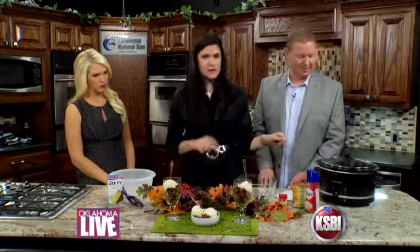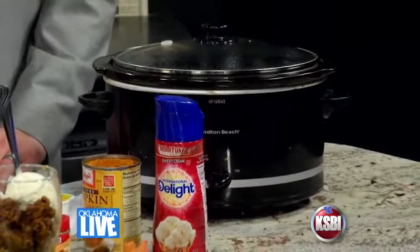So you just need a normal oval crock pot. Turn it on high and then spray the inside with non-cooking spray and kind of leave that to the side.